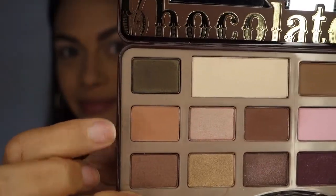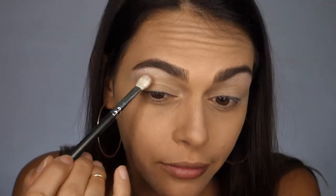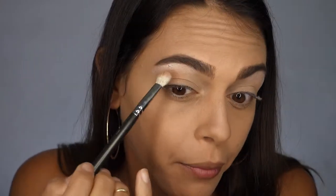Next I'm applying Salted Caramel as my transition color into my crease using the MAC 217 Blending Brush.